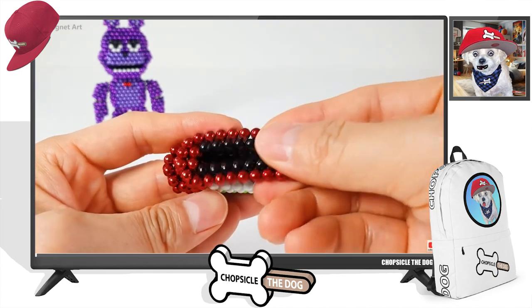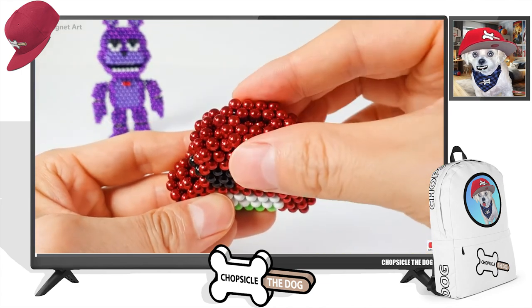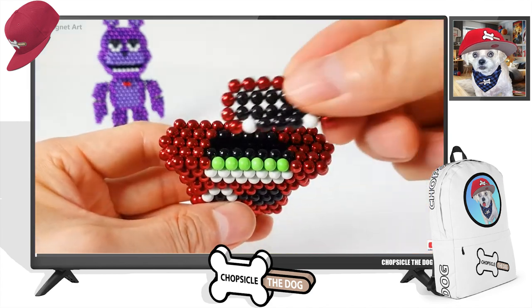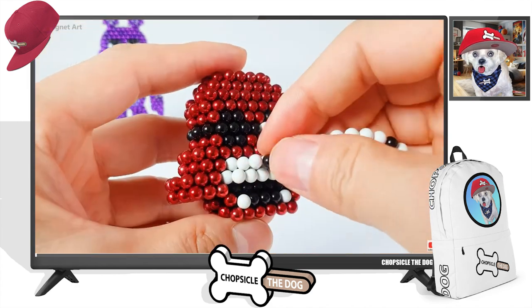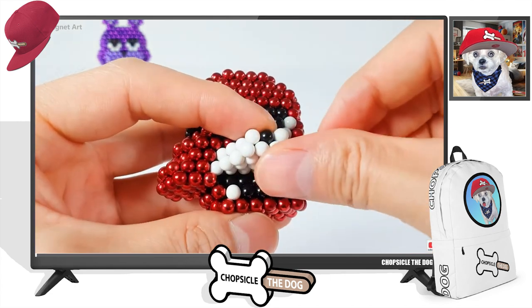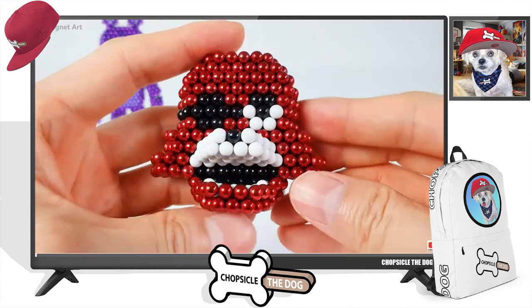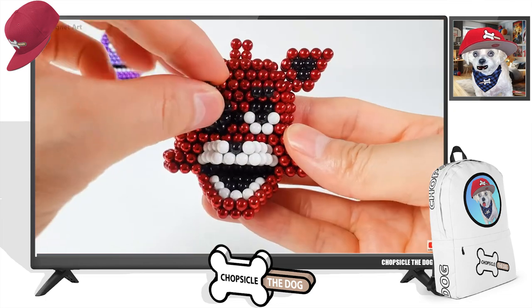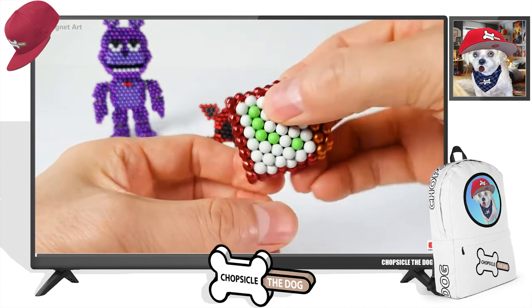Now we've got the red one. I'm guessing this will be Foxy. We got Foxy with the eye patch. Look at that — they got the nose coming out, and that looks so good the way it comes out like that. Perfect. That is a perfect Foxy head.